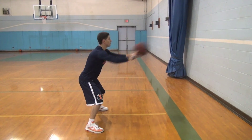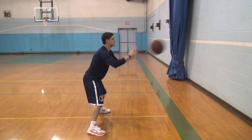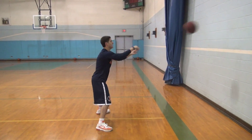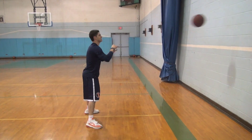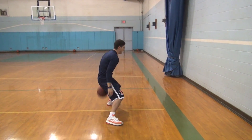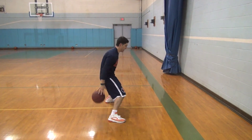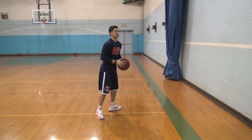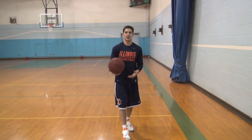First we start with a double crossover, then all different combinations that I just thought of off the top of my head. You can do all different kinds of combo moves and pass it off the wall. So basically use the wall as another person helping you out.